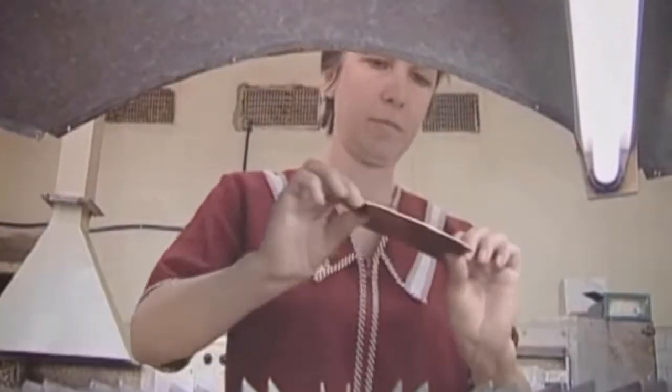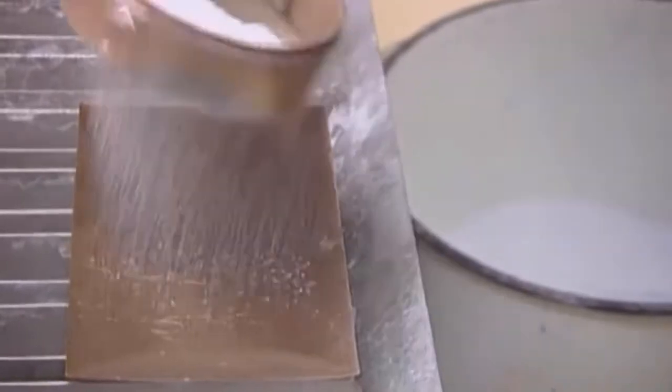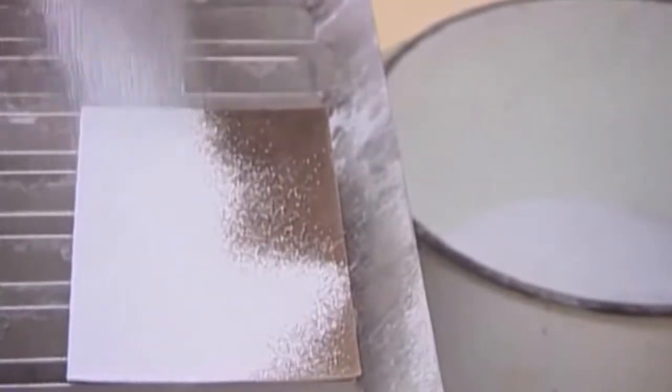The base material is cut from a sheet of copper, then a layer of ground glass powder is applied to the metal. The workpiece is sent to the furnace and the result is a smooth white surface. The reverse side is covered with a glass compound so that the plate is not deformed during firing. In this form the blank arrives in the artist's hands.